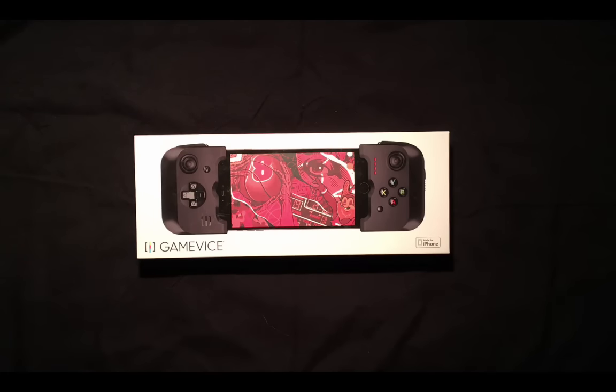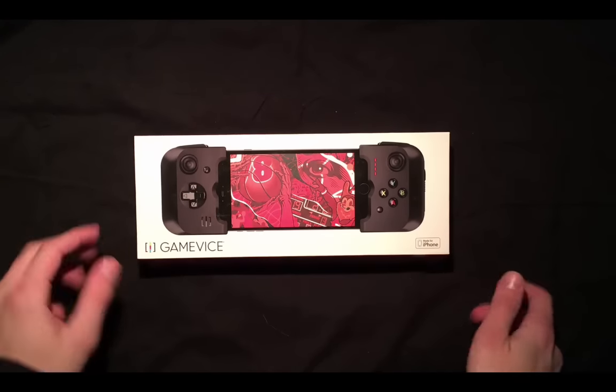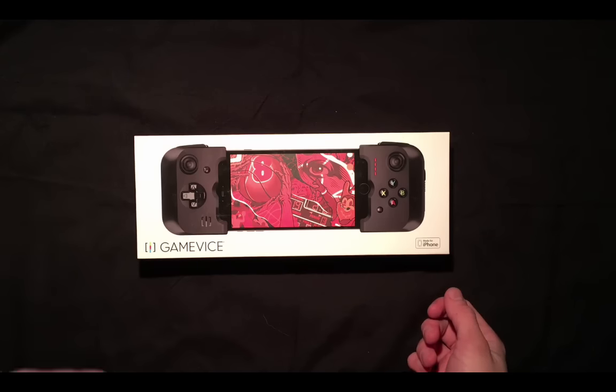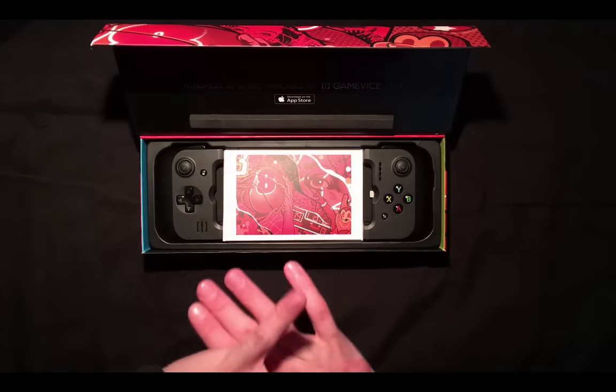Hello ladies and gentlemen, welcome to another mobile gaming controller review, this time starring the Gamevice — a really handy little device that essentially turns your iPhone, iPad, or any device into a Wii U gamepad, which was probably at the top of the list of things that I didn't know that I wanted.